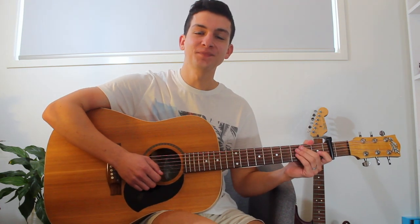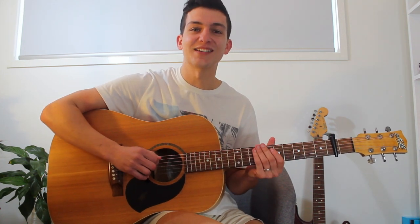So that was Anchor by Novo Amor. I really enjoyed the peaceful nature of that song. Hope you enjoyed it too, and that you could learn a lot from the tutorial today. Don't forget to subscribe and to check out more videos on my channel. There's plenty more coming, and look out for more covers coming soon as well. Thanks guys.